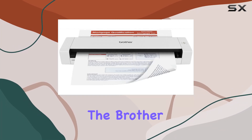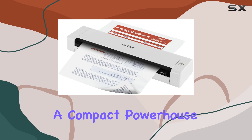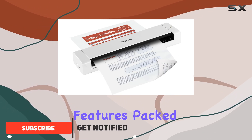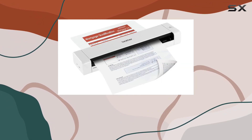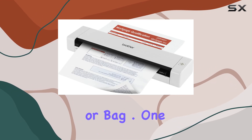Today, we're diving into the Brother DS720D Mobile Color Page Scanner, a compact powerhouse designed for professionals who need reliable scanning capabilities wherever they go. This scanner boasts impressive features packed into a sleek, lightweight design. It measures just 12 inches in length and weighs less than 1 pound, making it incredibly portable and easy to slip into a briefcase or bag.